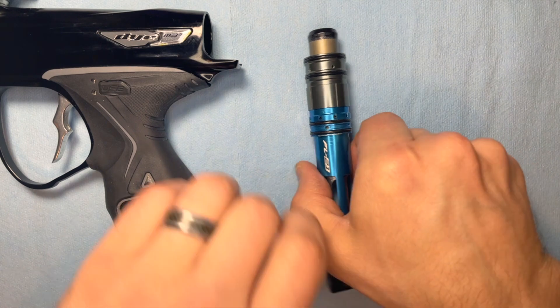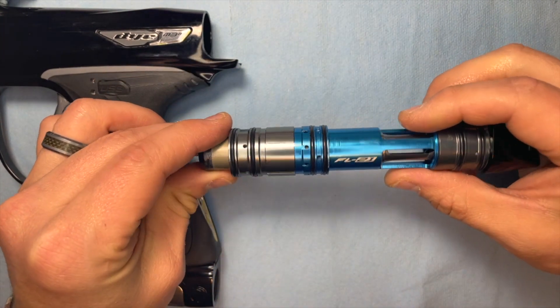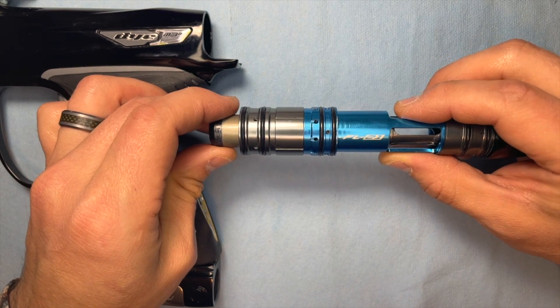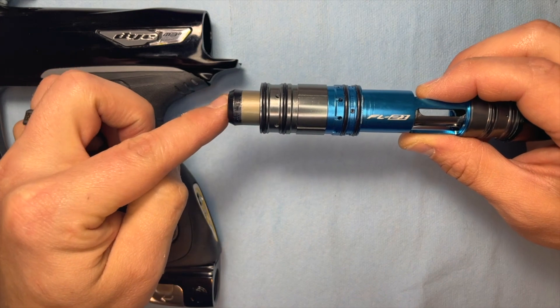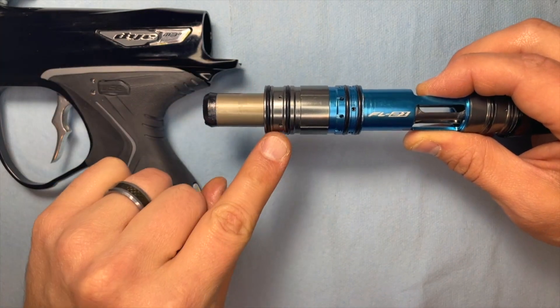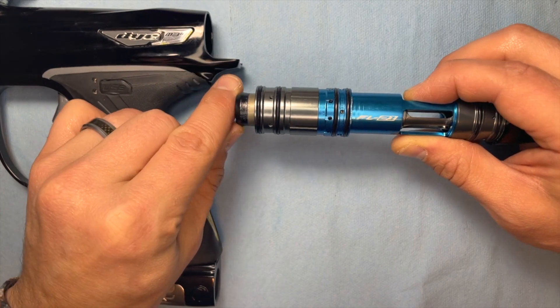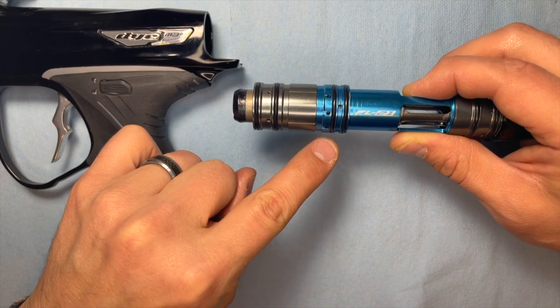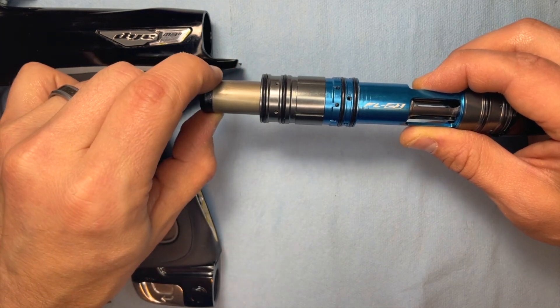The M3 is actually a balanced spool valve, which means it uses a solenoid to hold the bolt back and a solenoid to push the bolt forward. Air in here pushes the bolt back, and air in this spot goes into these holes here and pushes the bolt forward.